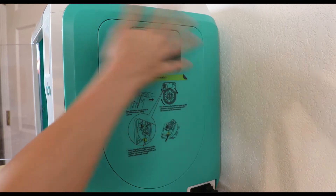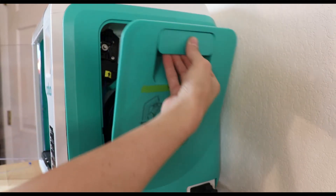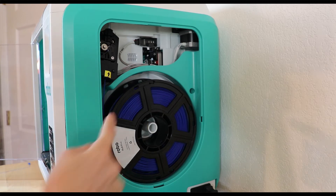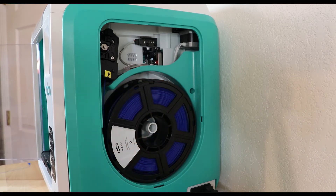To access your filament compartment, look on the right hand side of your printer and you can see the handle at the top. Simply pull on it to release the filament cover. You'll then see a spool inside if you already have filament loaded. If not, this will be empty, so get your spool ready by taking it out of its package.